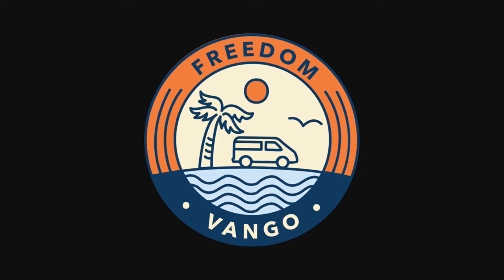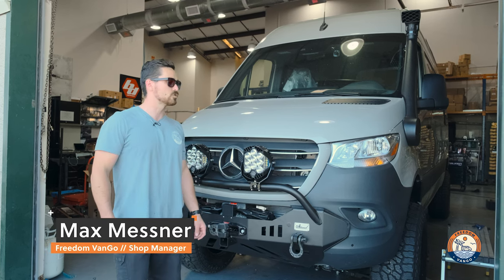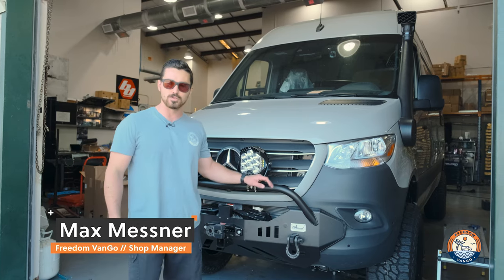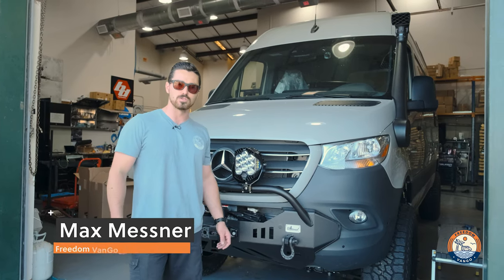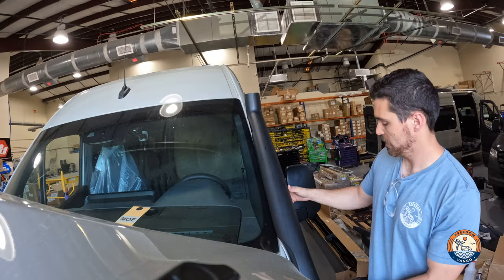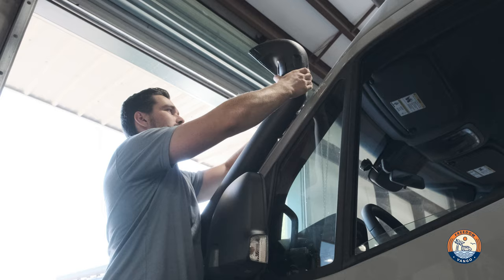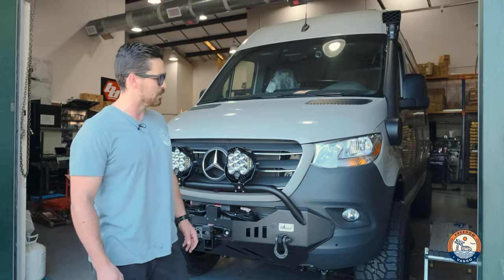Hey guys, Max here with Freedom Van Go, and today we're taking a look at the Terrawagon snorkel. This is for the 907, 2019 to 2023 Sprinter platform. Super smooth install — it's our first one we did here in the shop. We're a big fan of Terrawagon. We carry all their other products, so we're really excited to finally get one of the snorkels in and get this installed in a customer's build.